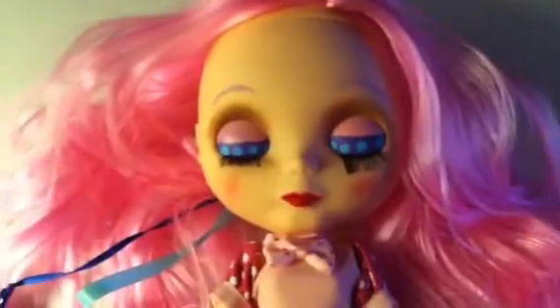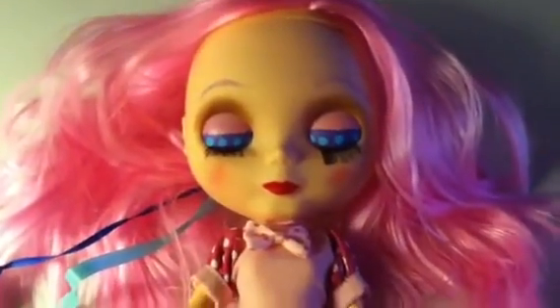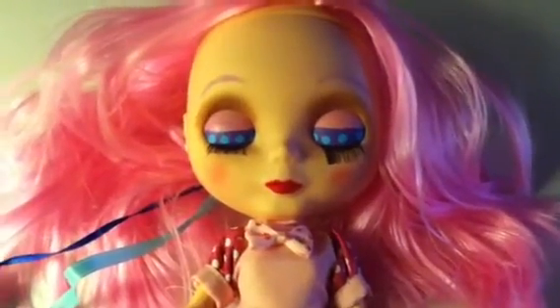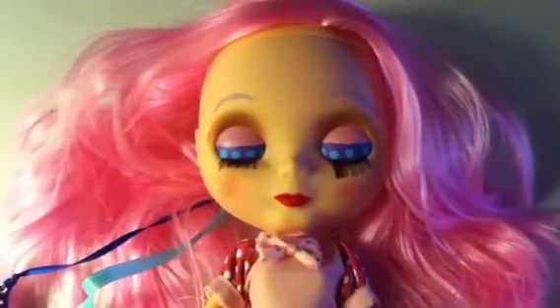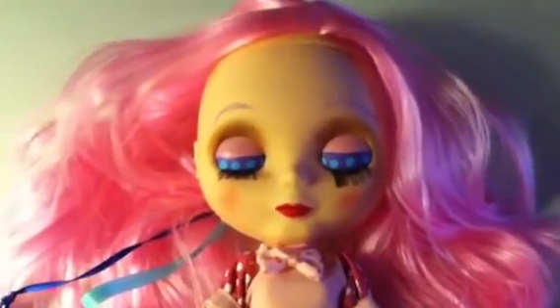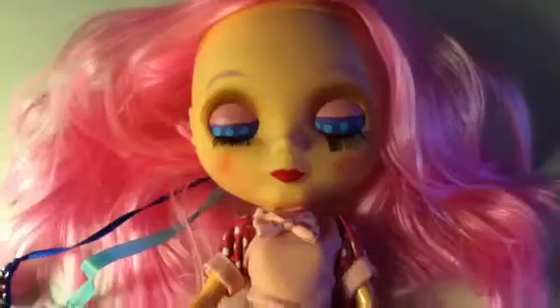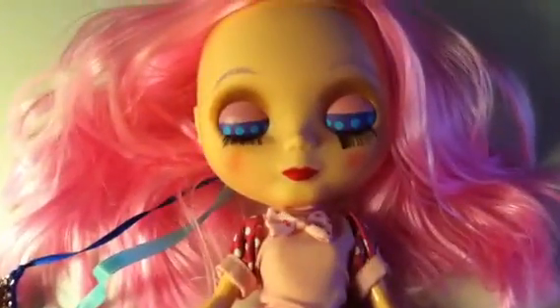I purchased this one, which is a Basak from Thailand. I got it from an eBay seller and it's a clone, which is apparently made up of parts that are imperfect from Takara, which actually makes the new Neo Blythes. So I'm just going to do a quick run down of the things that I did with her.